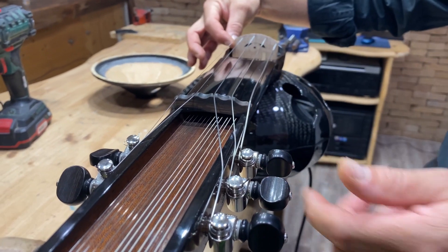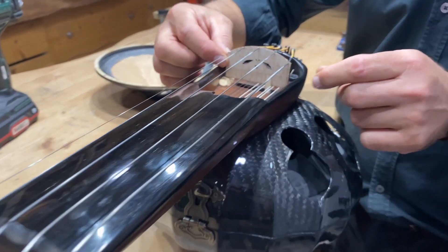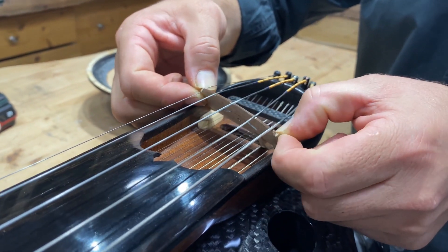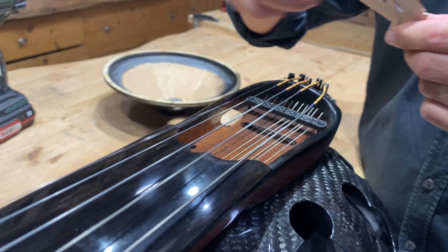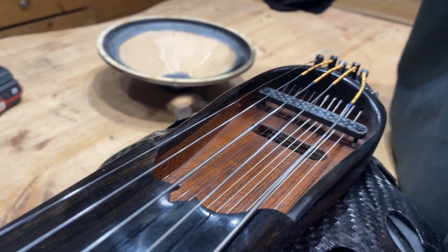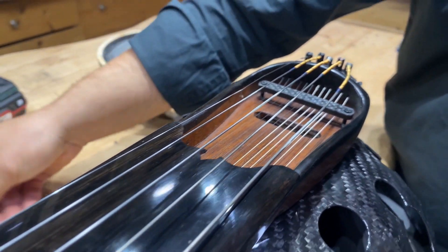Then we remove the bridge very easily — we just do this, and it's out. This second sound post we remove it as well. So now we are ready.